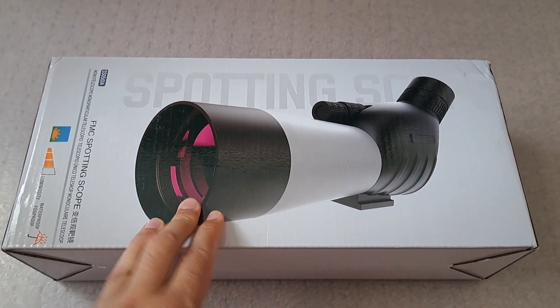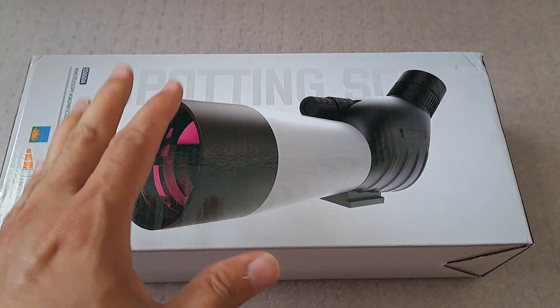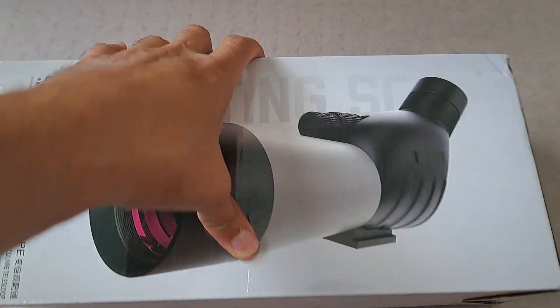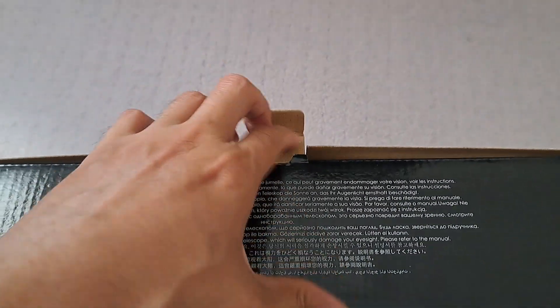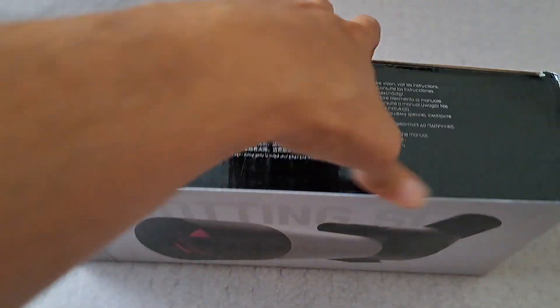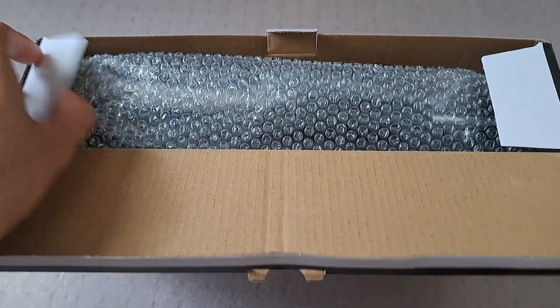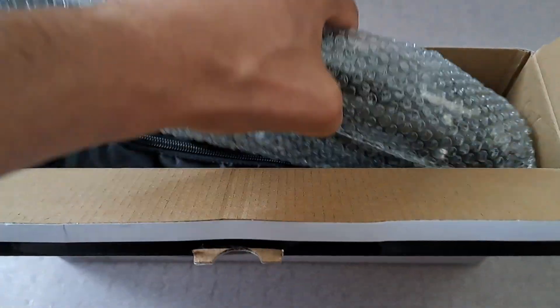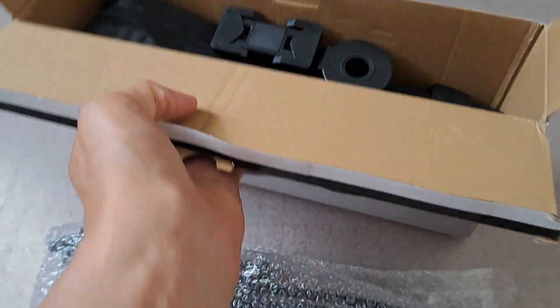Hello everyone, today I have this Sporting Scope unboxing review. It comes in a really nice box and it's good for wildlife spotting or bird watching. It is a very reputable company — I looked up the information online before making the purchase.